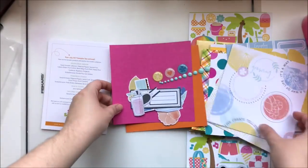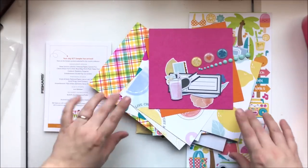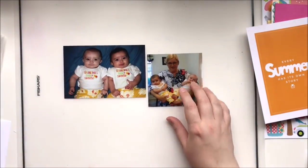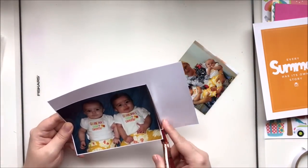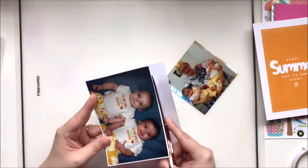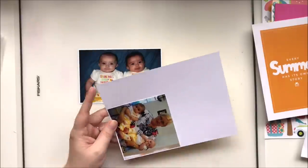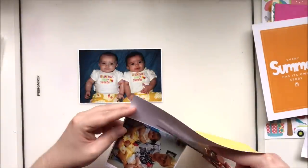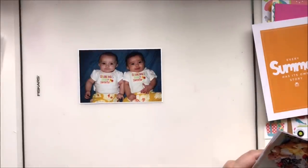This is my little kit for grab bag challenge number eleven. Let's start with the process video. I have two really sweet pictures of my twins wearing a onesie that says 'grandma's sweethearts,' and a picture of my beautiful mother holding the twins wearing those onesies. I thought that would be really cute and had to scrapbook it. I'm just going to back these photos with some white cardstock first.